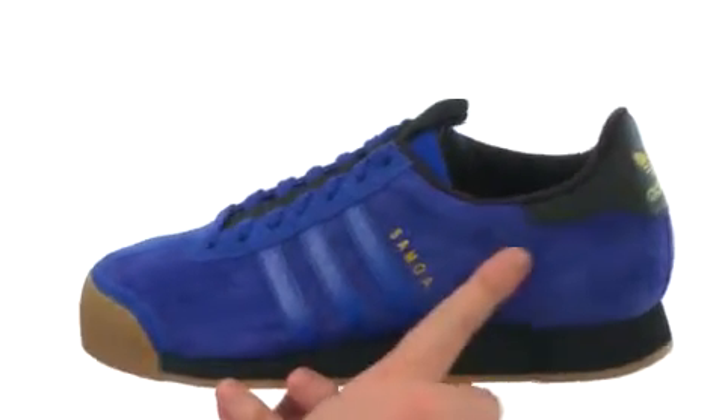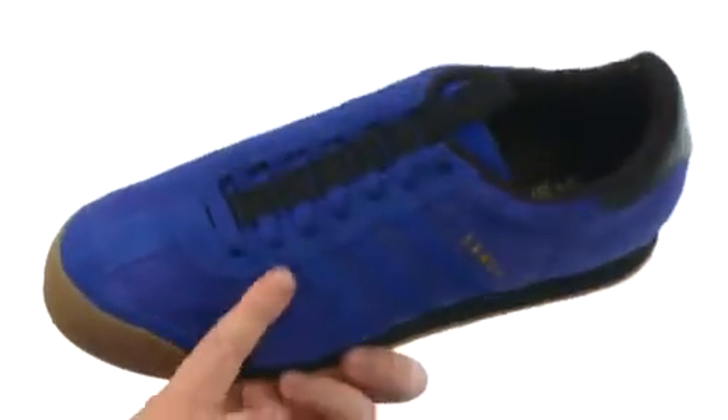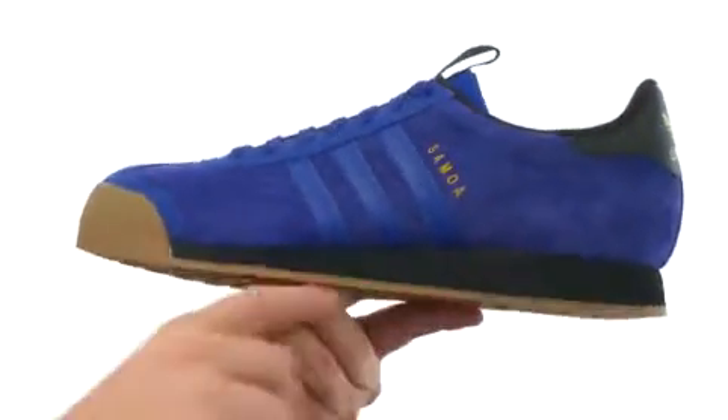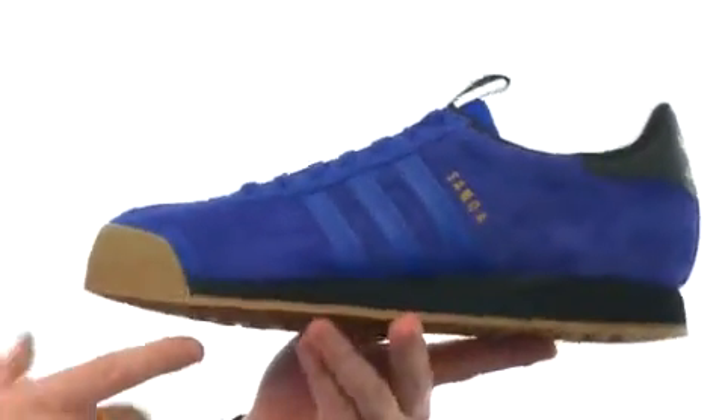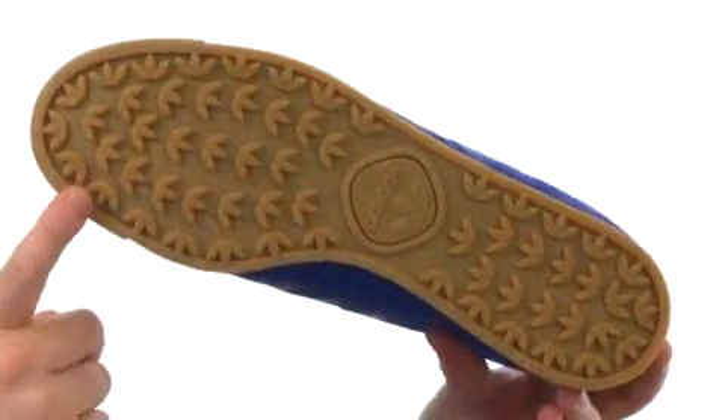Now this classic is made with a super soft suede. You've got that rubber toe bumper up front, and check out that sleek lacing system — there's even a little pull tab at the top. You get that nice wedge midsole, shock absorbing, and check out the outsole — it's going to make a really cool footprint.